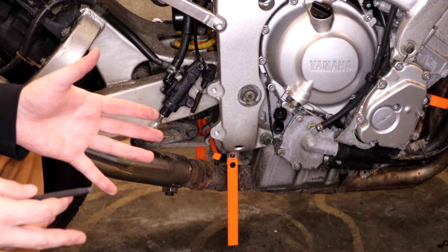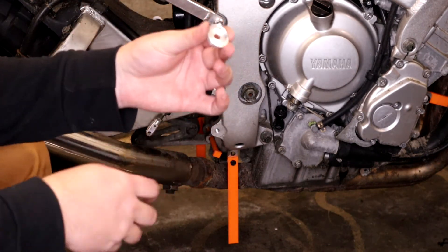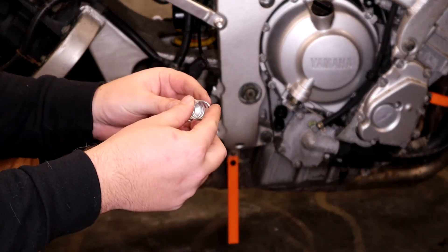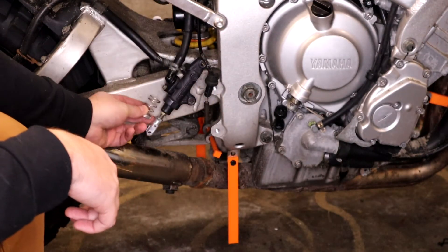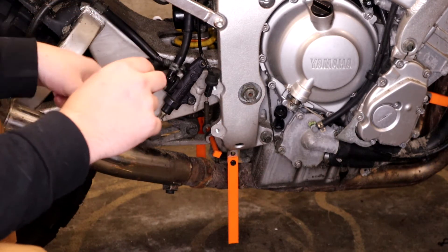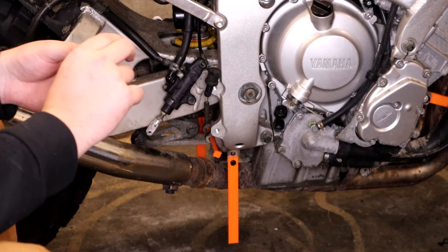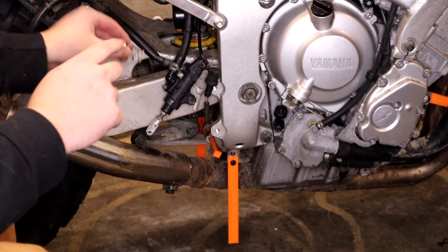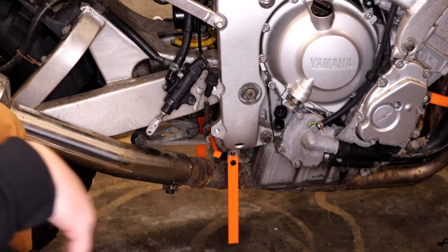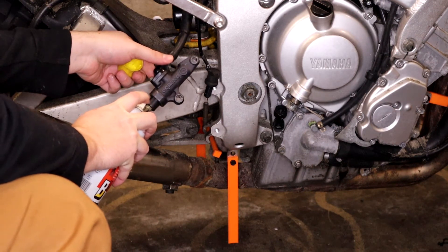The Woodcraft spring set is just a spring perch and a spring that fits into it. This spring goes over the shaft right here on the brake master cylinder and mounts between the spindle and the jam nut. The first thing to do is remove this spindle. This bike, however, has not had this spindle off in a long time — if ever.